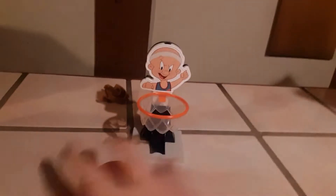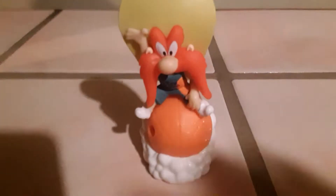Next up is Yosemite Sam — and I just realized I skipped over him by accident, my mistake. The gimmick is he's supposed to have a pullback feature. There's a little bit of tightness when you wind him up. I guess you just wheel him back and forth yourself and he jitters around a little bit. Not much else to it — there you go, it's Yosemite Sam.